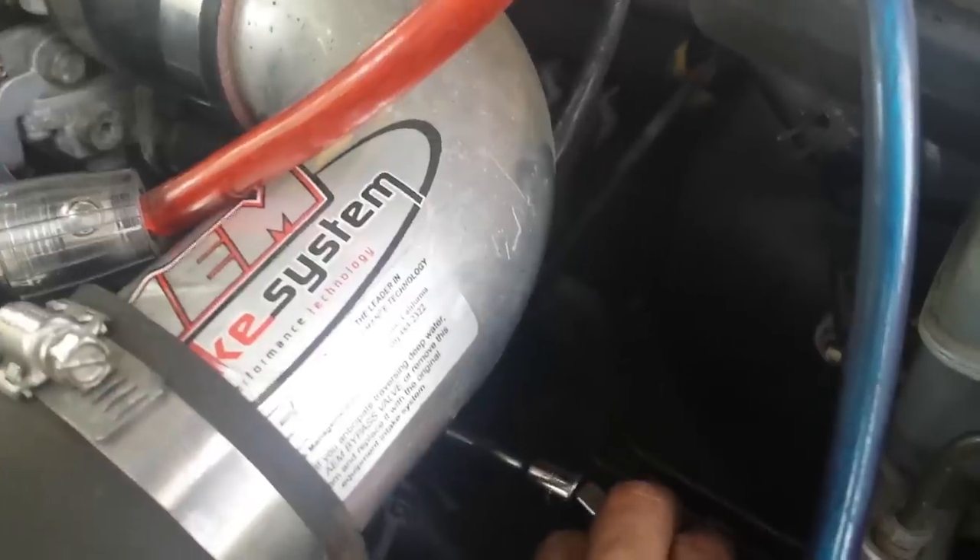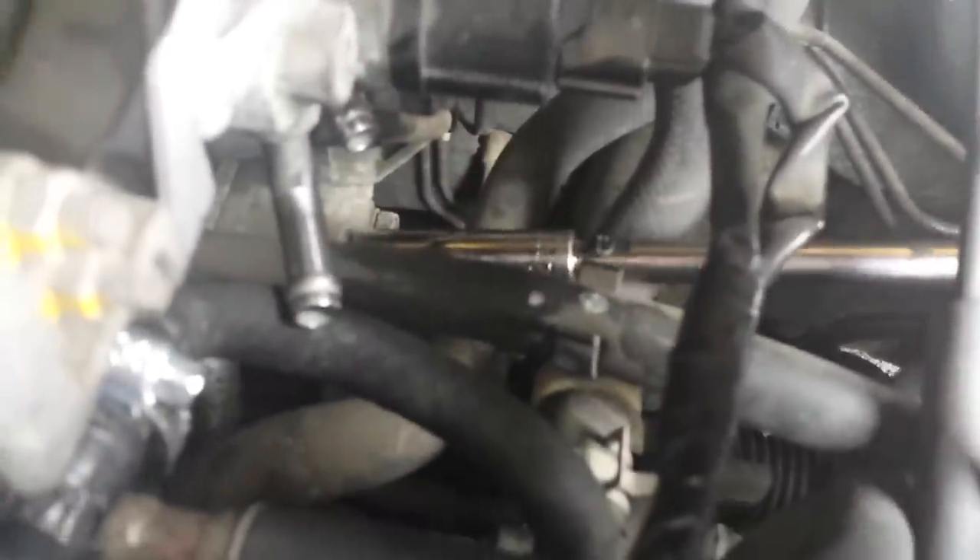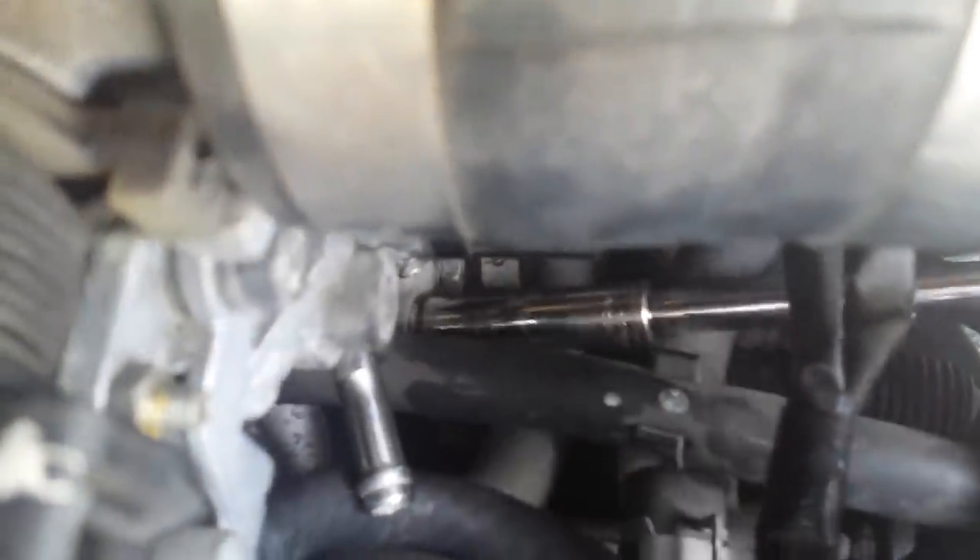It's just a tiny little vacuum line that pulls right off and goes back on. We're going to take those bolts out right now to get that sucker out of there. We're loosening these bolts — they're 12 millimeter. I've already broken them loose so I'm just going to get them hand-loose and take them all the way out.